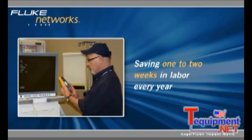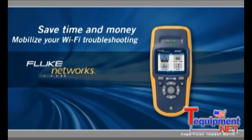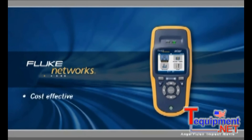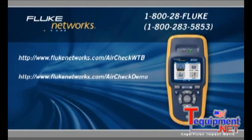This alone allowed them to save one or two weeks of labor every year. Start saving your organization time and money and mobilize your Wi-Fi troubleshooting with AirCheck — the cost-effective, easy-to-use portable solution from Fluke Networks. Find out where to buy the Fluke Networks AirCheck, and experience AirCheck through an interactive online demo.